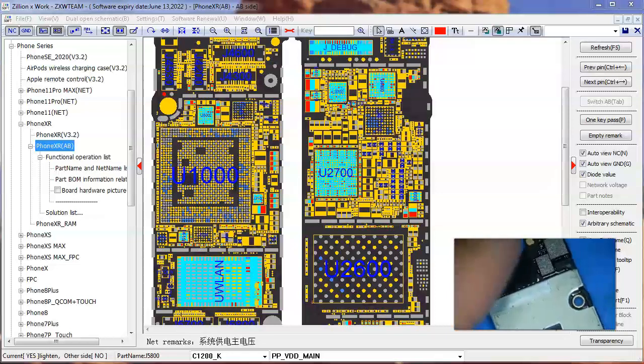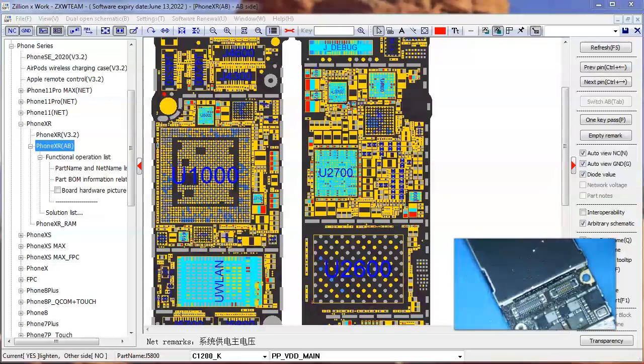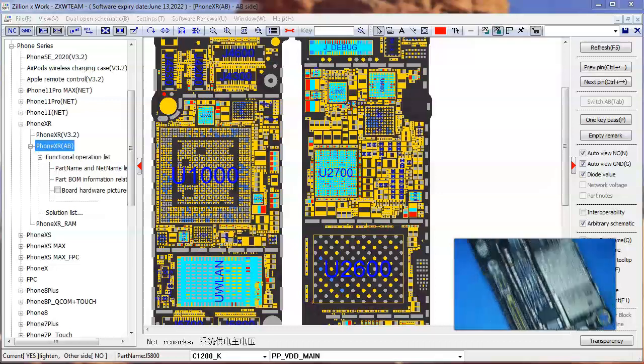Alright, we have an iPhone XR here, and it has a short on VDD main. This is not that common, actually. I don't see a lot of VDD main shorts on these XRs, but maybe that's only because I don't get a lot of them. Maybe others are getting them.